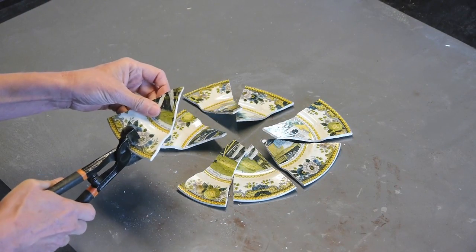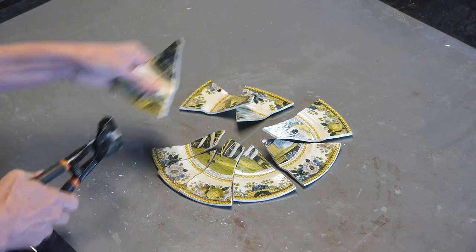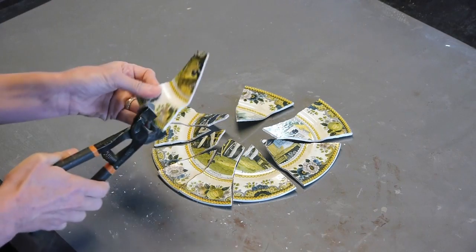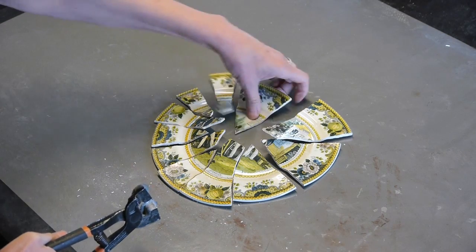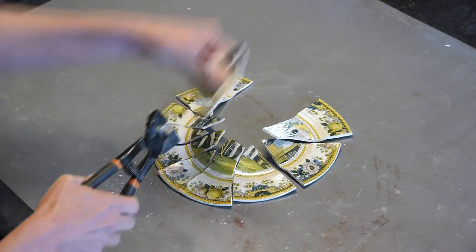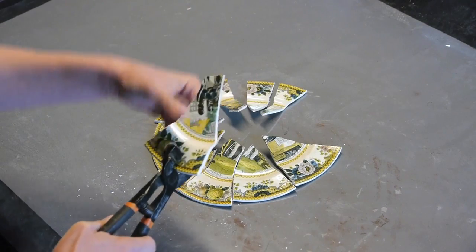And if you don't lay them back down after you cut them, you're going to lose your way. I've found, after years and years of doing this, this is the best way to do it. So I'm going to go around twice, cutting my plate, each piece in half, laying it carefully back together.